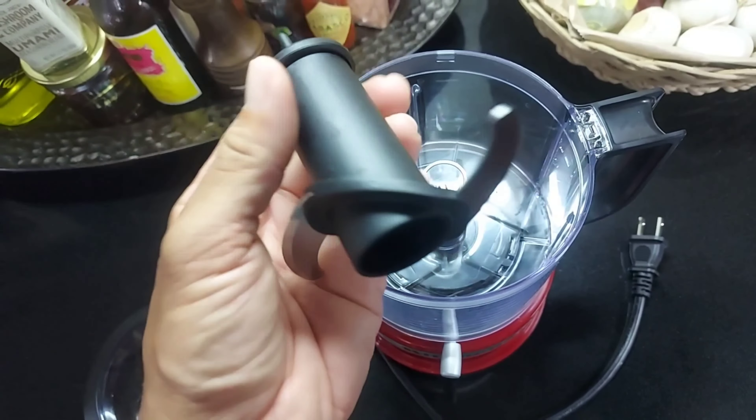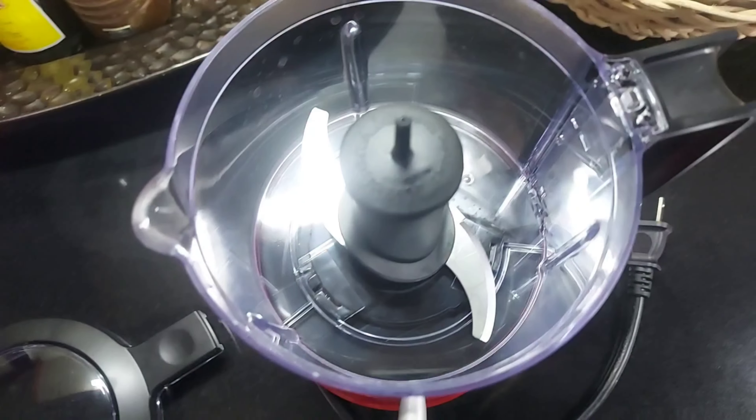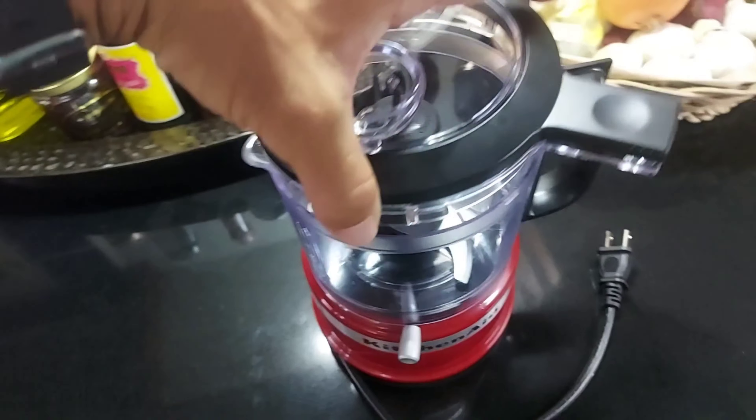Again, it's small but it packs a good punch — good power. The motor is pretty strong. So it's perfect for making hummus or chopping garlic, even nuts, making peanut sauce and all that.